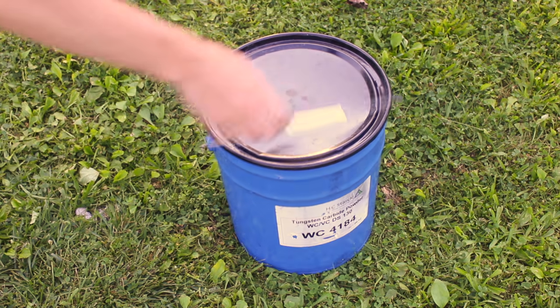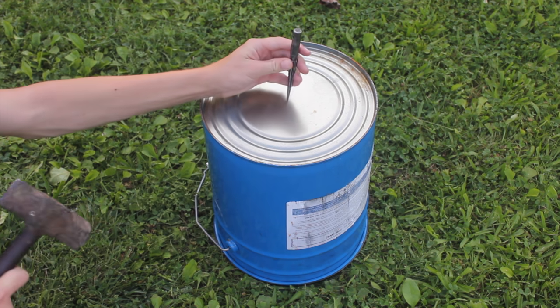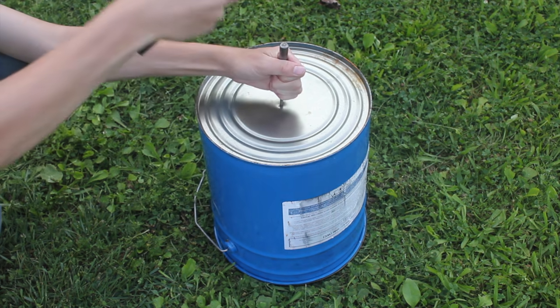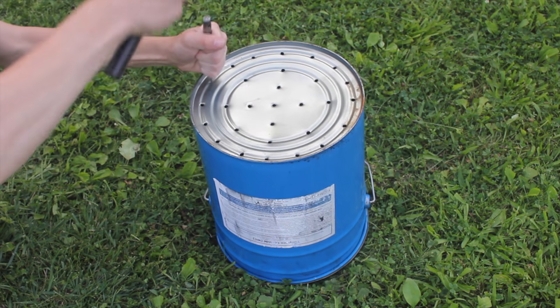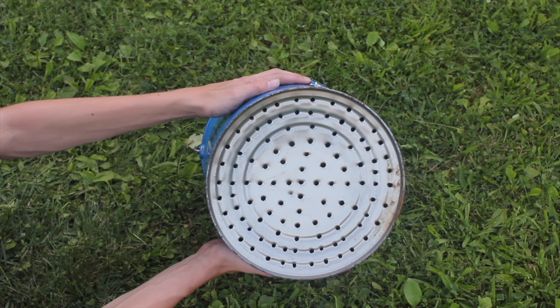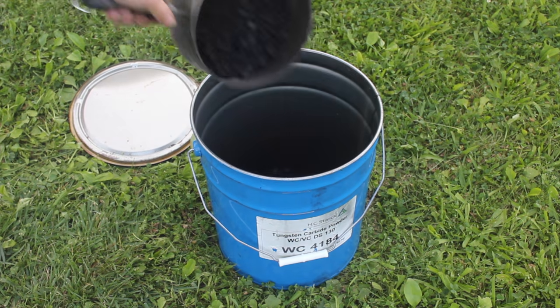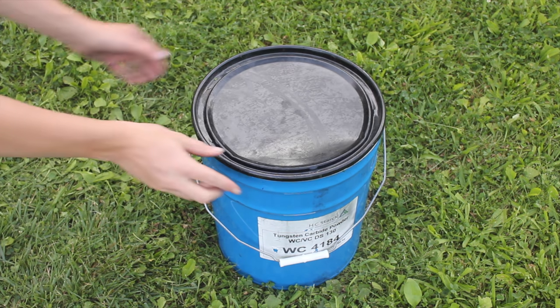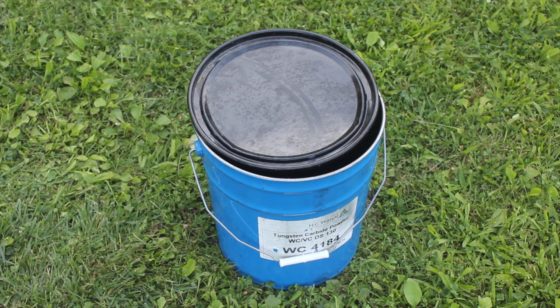I started with a 5-gallon steel bucket, which I modified the bottom of. Using a steel punch and a hammer, I put a hole in the middle of the can and holes in concentric rings around it, trying my best to keep the holes evenly spaced. Then I put my coal into the bucket. I left a gap between the can and the lid, large enough to let gases venting off from the coal escape, but too small for any oxygen to enter the can and combust the coal.